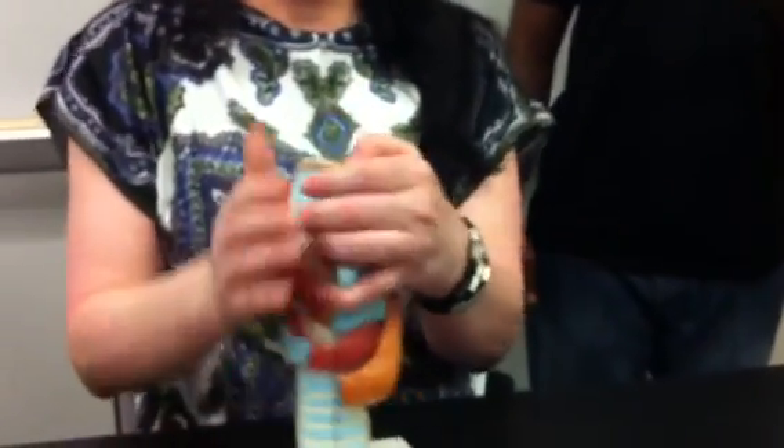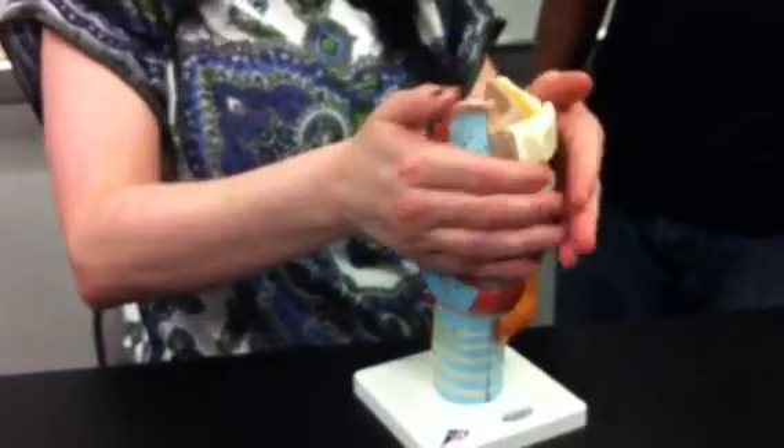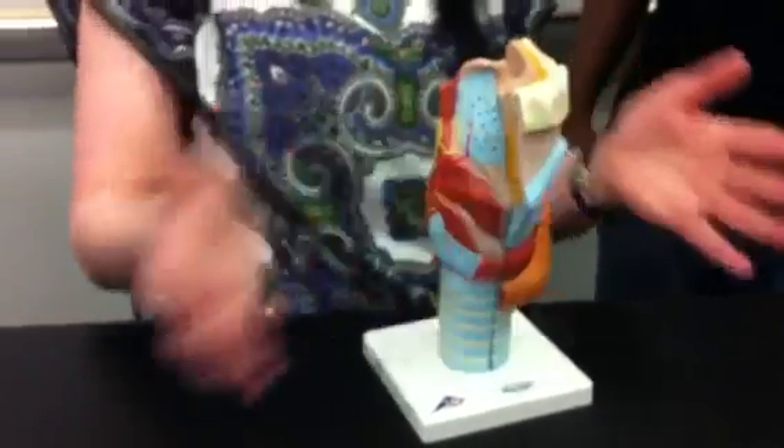Here we are. We're in this area here. This whole thing is the larynx. This large area is the larynx, and then this is the trachea. Just up above here, what kind of sticks out big and large, is the larynx.